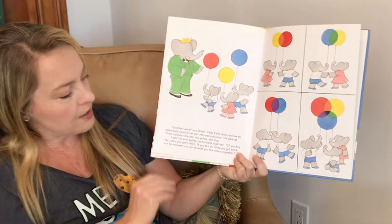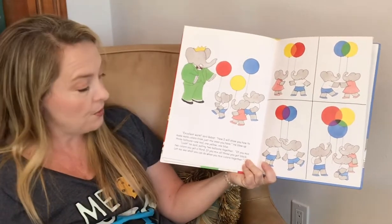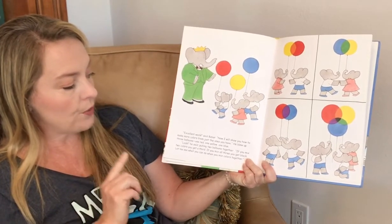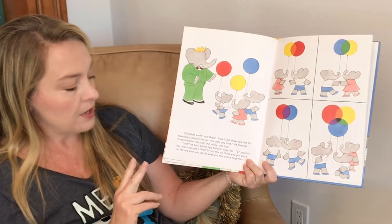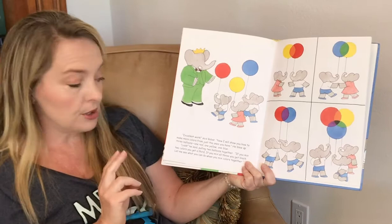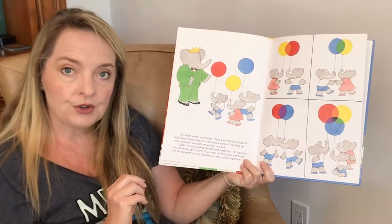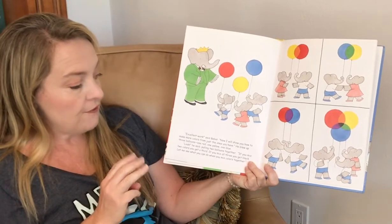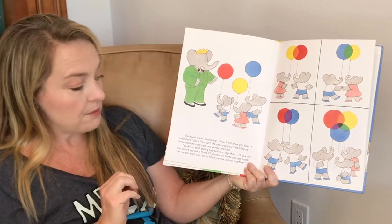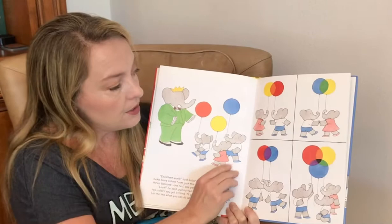Excellent work, said Babar. Now I will show you how to make more colors from just the ones you have. He blew up three balloons — one red, one yellow, and one blue. Look, he said, pulling two balloons together. If you mix two colors, you get a third. If you mix all three, you get black. Let me see what you can do when you mix the colors together.